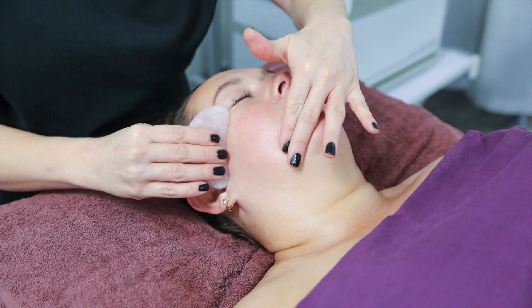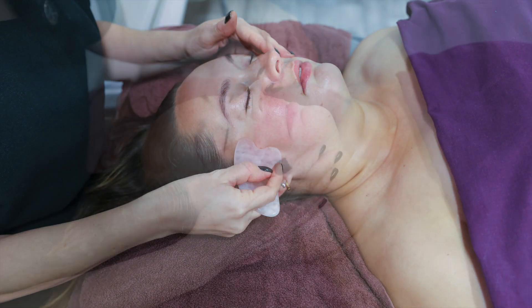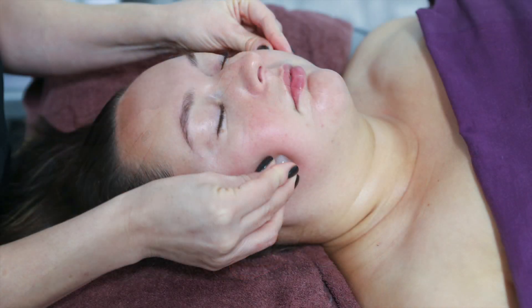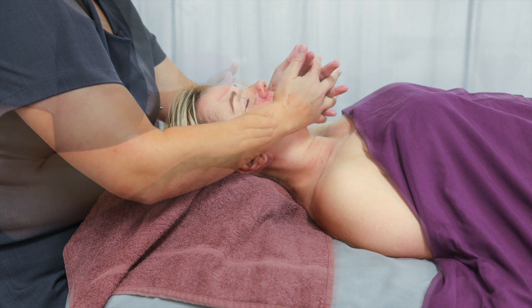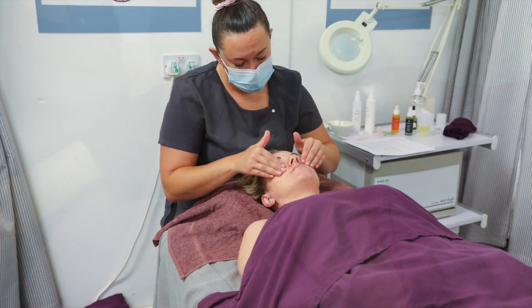In facial reflexology, you will be shown how to map the grid on the face and from there you can put your foot map onto the face. Pressure points on the face and the scalp work on the theory of traditional Chinese medicine meridians, where we try and unblock any blocked qi running through all the different meridian lines down the body.